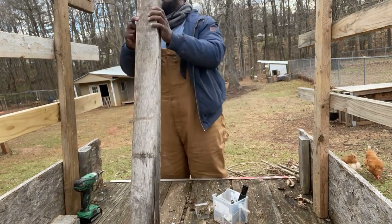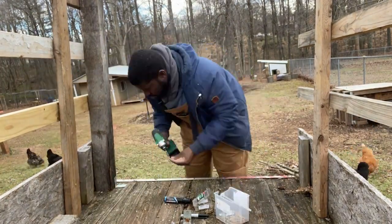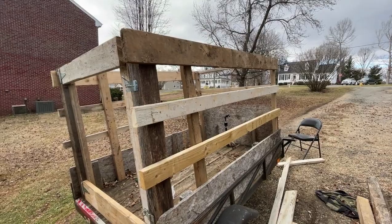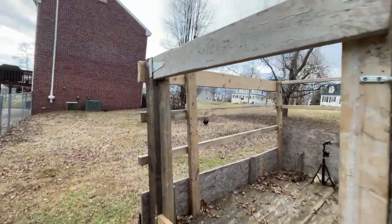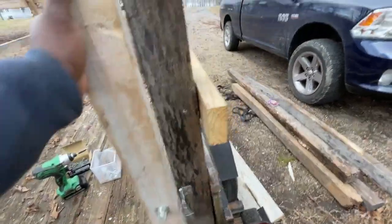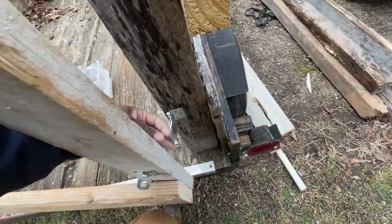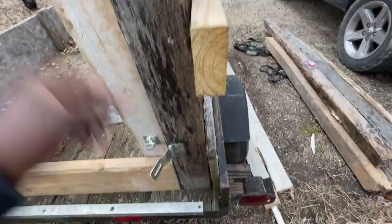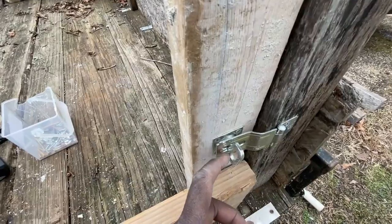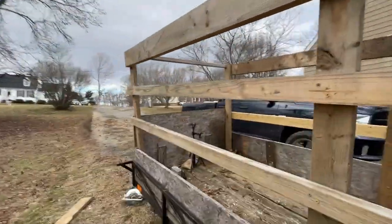We've got the supports up on all sides and the door frame put in. We've got a two-latch system — a latch here and a block at the bottom. When we turn it, boom, it's secure. I'll add two carabiners, one there and one there, just for an extra bit of security. Two basic standard hinges and the frame is built.